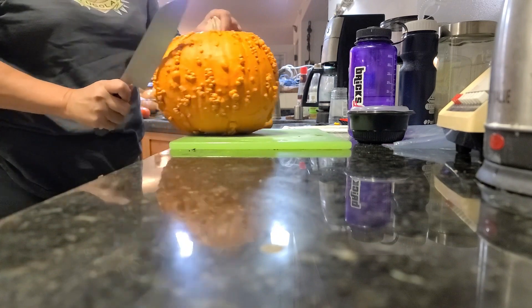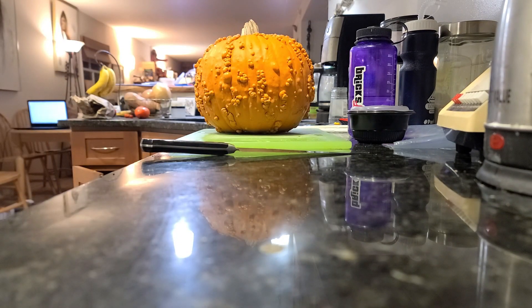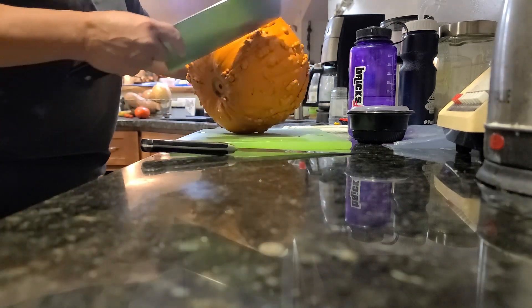The question we had when we got it for free was: is it a pumpkin that can be cooked?